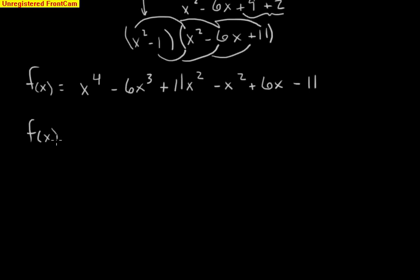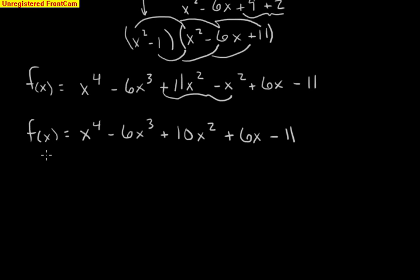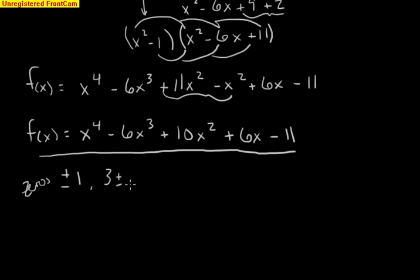Combining like terms, our final polynomial is x to the fourth minus 6x cubed plus 10x squared plus 6x minus 11. This polynomial has the zeros of plus or minus 1 and 3 plus or minus radical 2i. So there are two quick examples of working backwards from your zeros to figure out your polynomial.